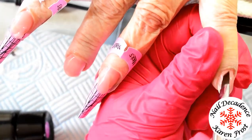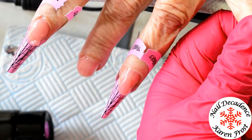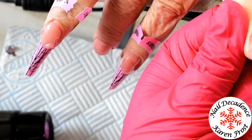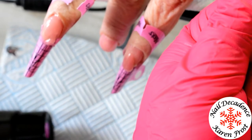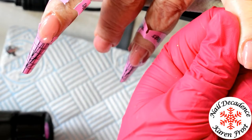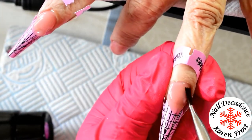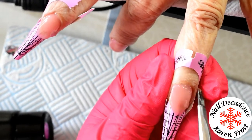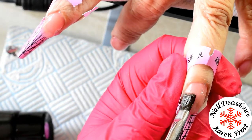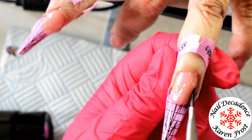I'll pat it, sort of push it towards the cuticle area and get it nice and flush - therefore it doesn't need much filing. Then bring the rest down the nail and pat it out. My mum's got levitating fingers! If you look on the index finger you can see where it's got a dig in it - she really can't stay still.